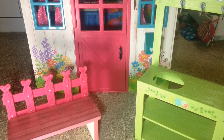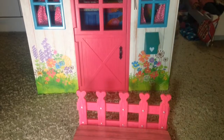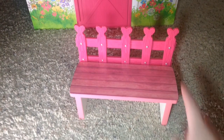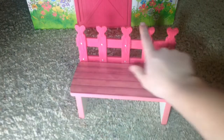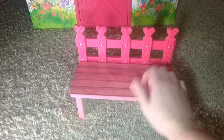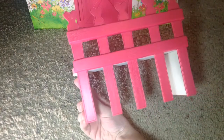I'm going to start with the main furniture pieces inside the house first. So we have this little pink bench that can go inside or outside the house. It has little fence posts with hearts, which I think is really cute. This part is plastic but this part is wood.